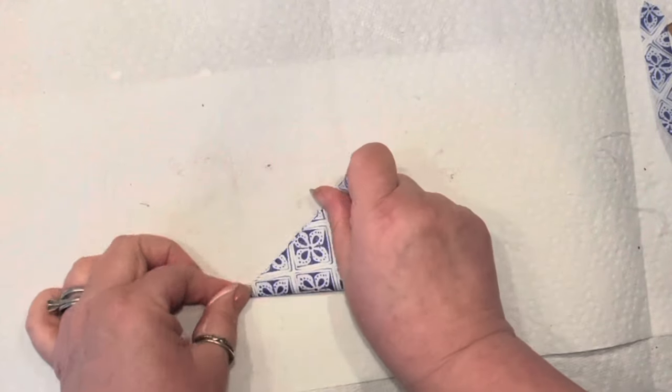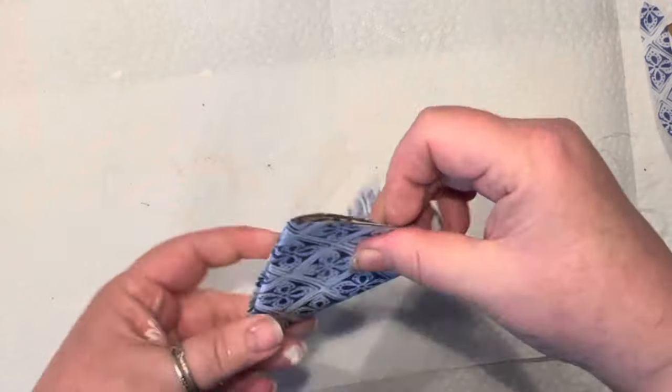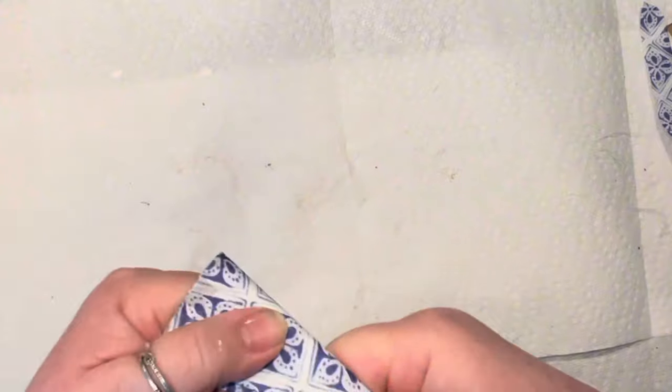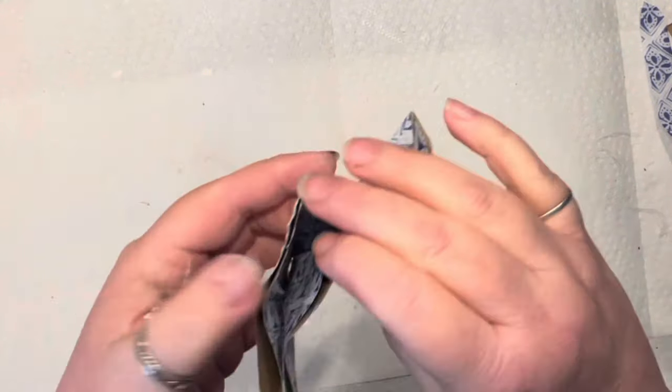You'll notice I fold the circle in half once, twice, three, four times. And every single time you do so, you've got to make sure that your creases — the folds — are super sharp so it's easier.